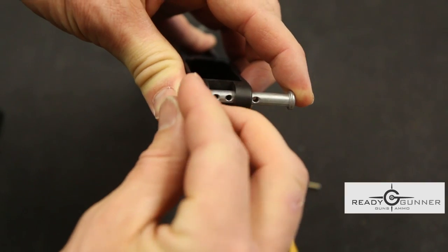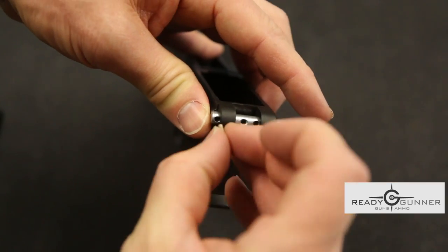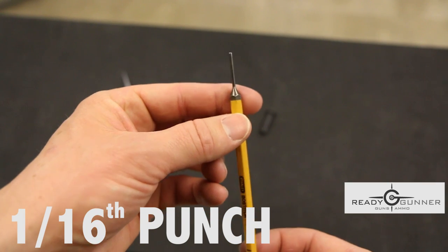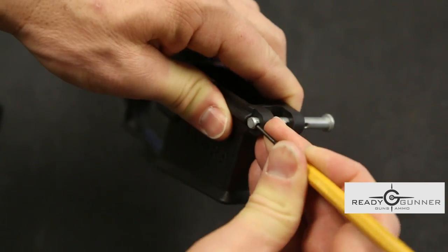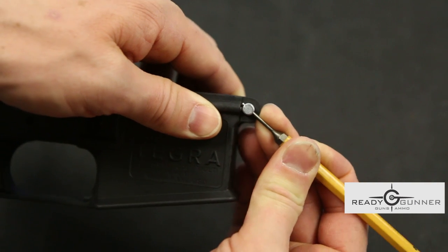First thing to go in is your spring — set that in. Next thing to go in is your detent. The next tool we're going to use is a 1/16th punch. We're going to push that through the pin and push the detent down into the receiver. Once it's in there, just spin that pin and that detent is not moving anywhere.